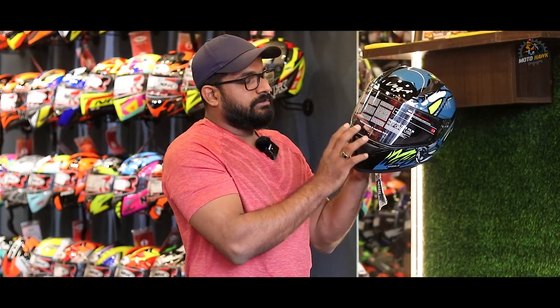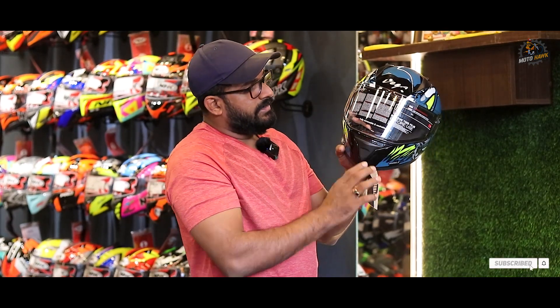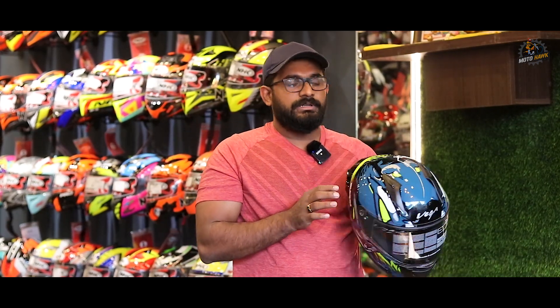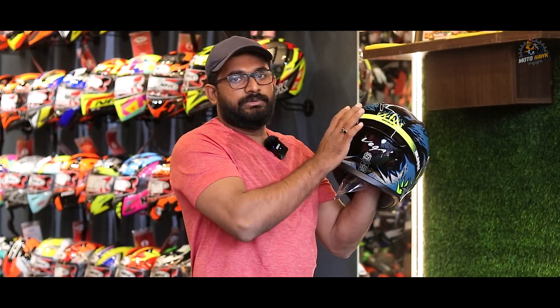Air vents are provided on this helmet. It has a cool, sleek air vent design with very good air outflow.